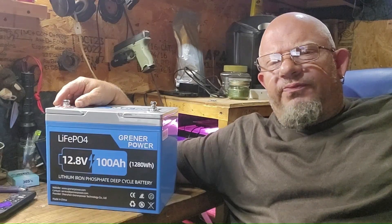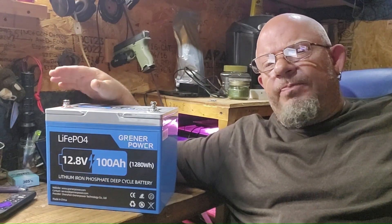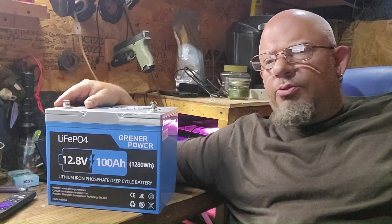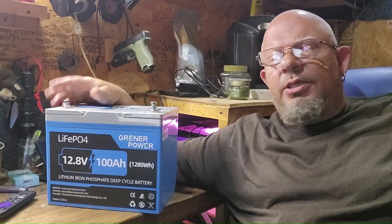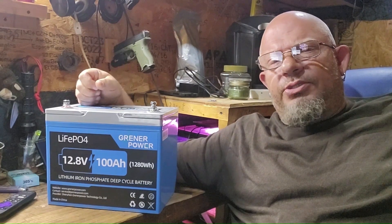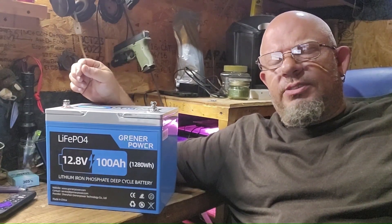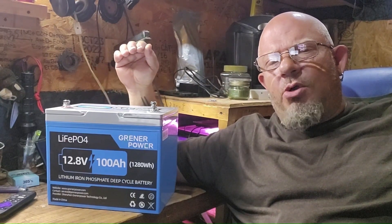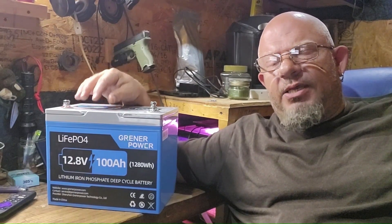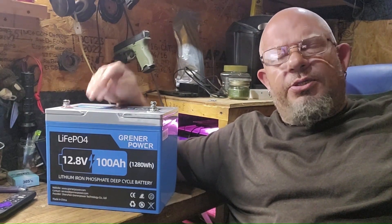Before we go any further, I'd like to thank Greener Power for sending me this battery. This is not a sponsored video, so these are my true thoughts. This is a 100 amp hour battery with a 100 amp BMS installed. It weighs roughly 22 pounds and it is waterproof. It's great for setups on your boat, marine applications, RV, tiny home, or office. According to the manufacturer, you can get up to 4,000 cycles or 4,000 full uses if you discharge from 100% to 0%. If you only discharge from 100% to 40% - using 60% of the battery - it's rated for up to 15,000 charges. 4,000 cycles at one charge per day is 365 days a year.